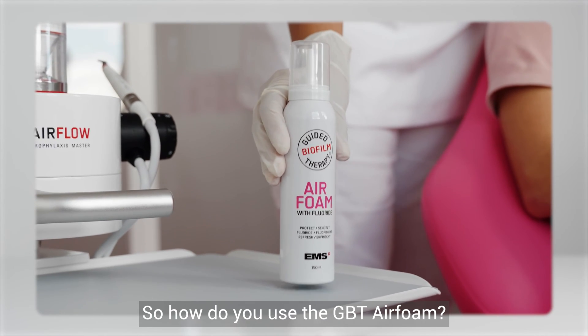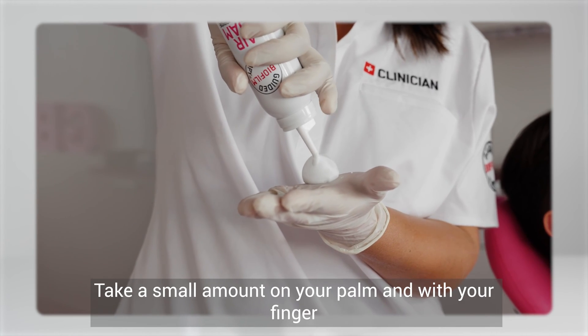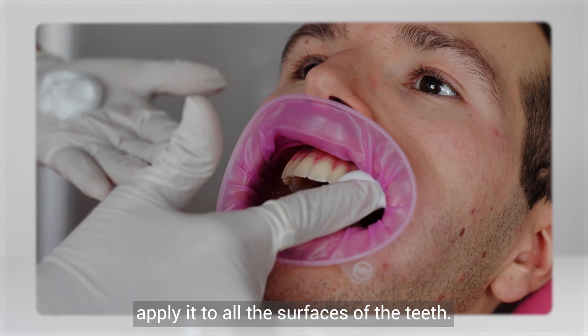So how do you use the GBT Air Foam? Shake the bottle before use. Take a small amount on your palm and with your finger apply it on all the surfaces of the teeth.